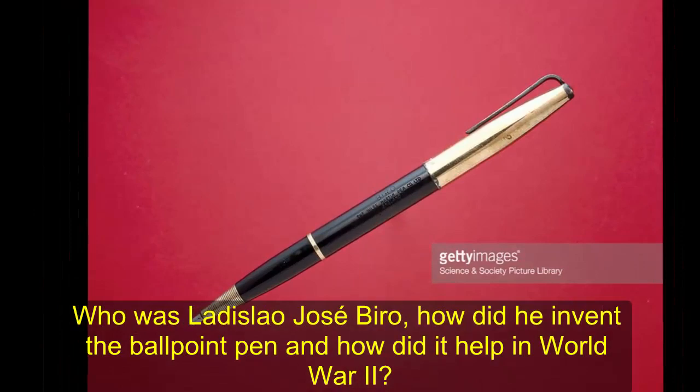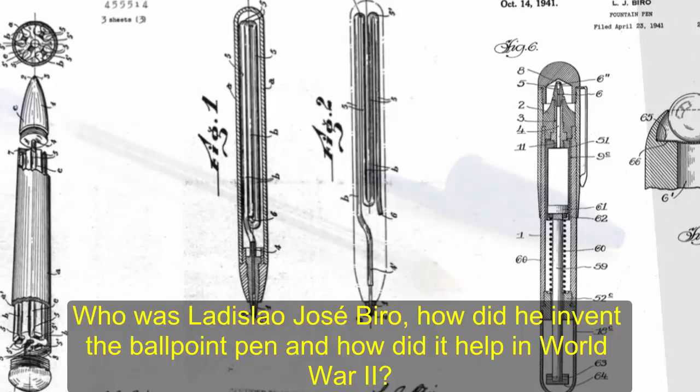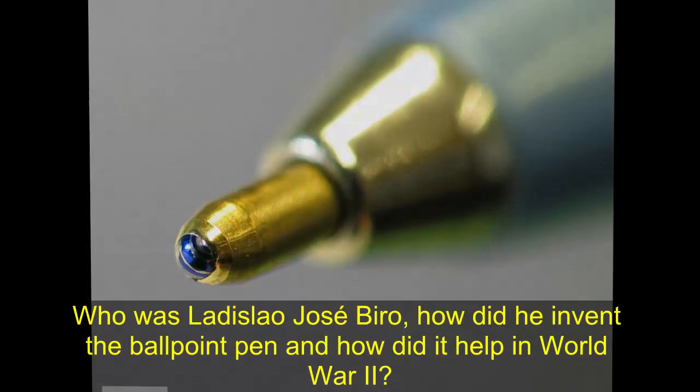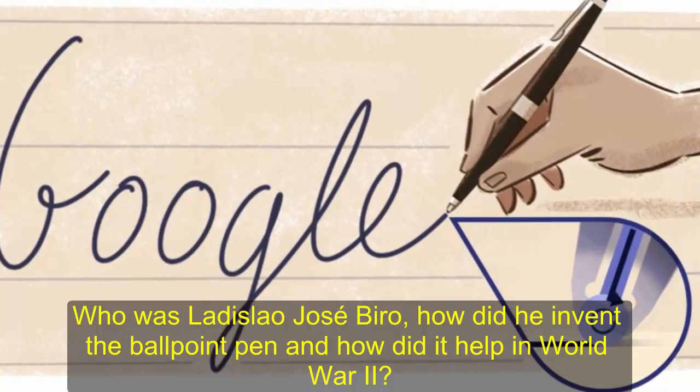Biro's first idea for the ballpoint pen was to use the quick-drying newspaper ink in a fountain pen. This however didn't work as the ink was too thick and slow-moving to reach the tip of the nib. So he created a ballpoint nib which was coated with a thin film of ink from the cartridge as it made contact with paper and spun in its socket. Biro initially tested the invention with fountain pen and printing ink, both of which had the wrong consistency. He then enlisted the help of his brother Georgie Biro, who was a chemist, to create ink that was just the right viscosity.